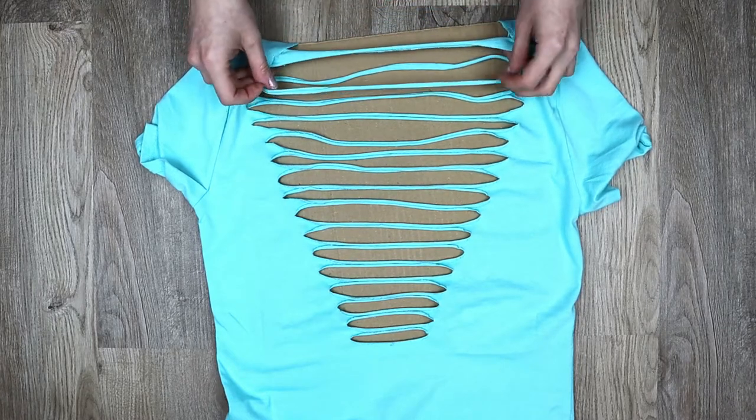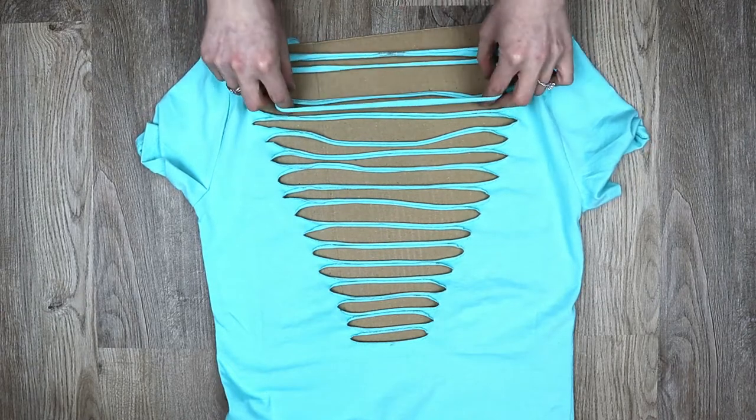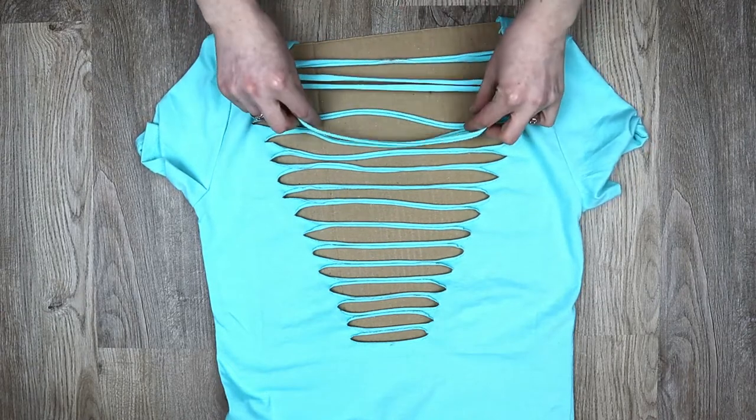Then pull the second strip down and grab the third strip up and over the second. Continue this all the way down to the bottom and pull to tighten.